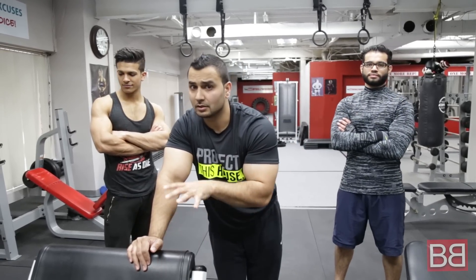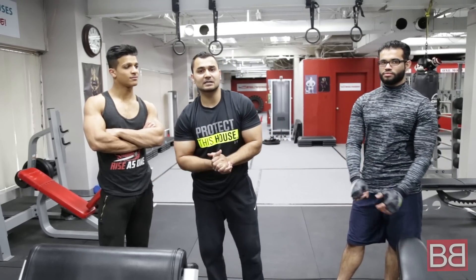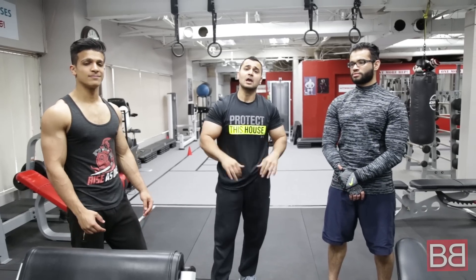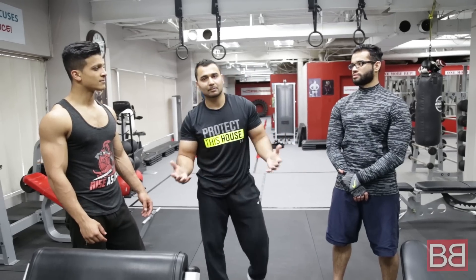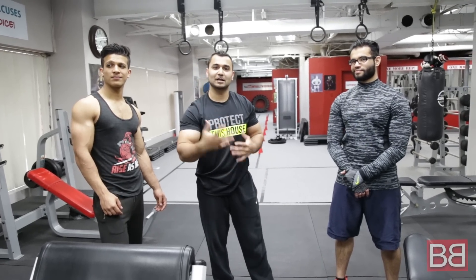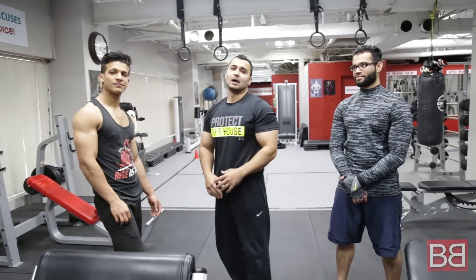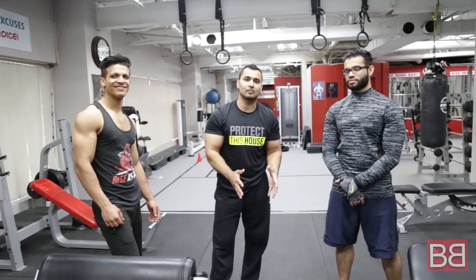Lastly, Preacher Curl — 4 sets, 12-15 repetitions. Give your body about 45 seconds to a minute break in between. If lifting heavy, go for a longer break. Quality over quantity — nice and slow, don't swing the weight. You can see the full workout description below. Make sure you share our channel with your friends and follow us on Facebook and Instagram. My Bollywood Body on YouTube.